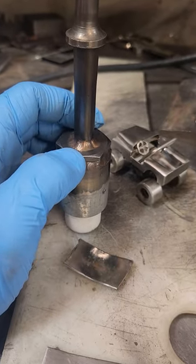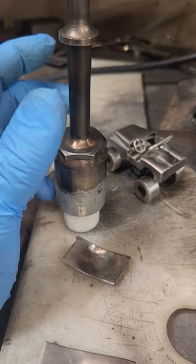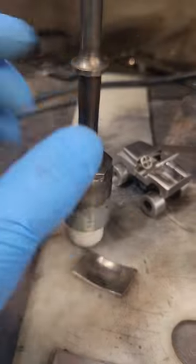I use a silicon raising rod, and it works great. You can use flux as well. I'll link everything in the description up here.